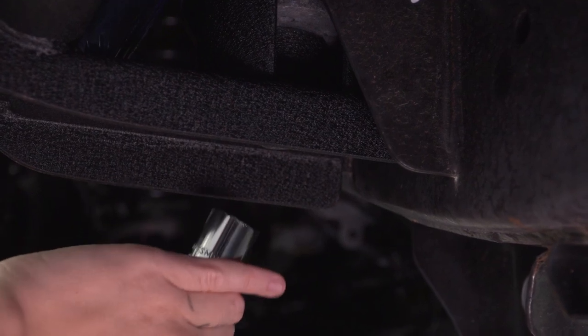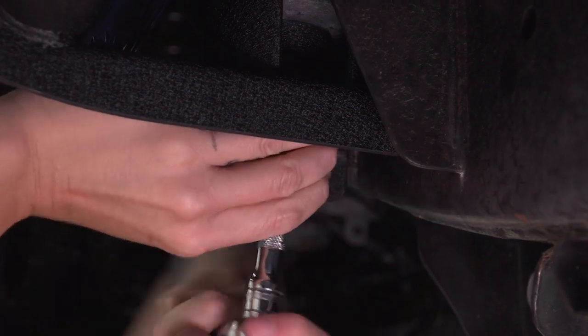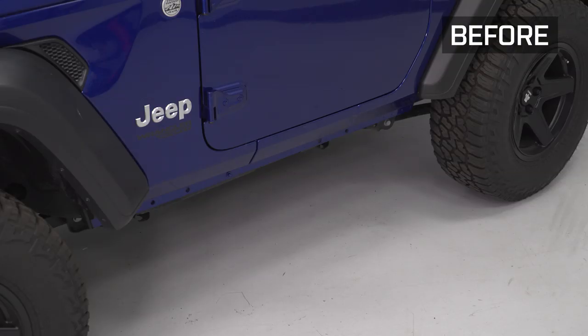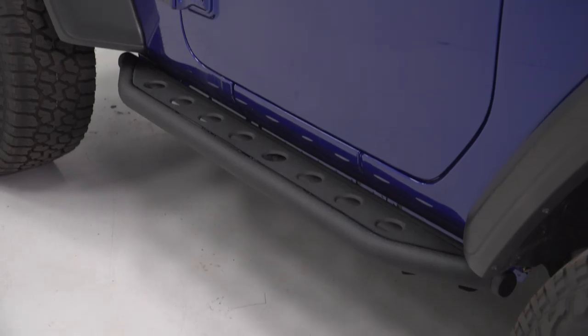Grab your 18-millimeter socket and tighten this down. That is going to do it for the review and install of our rock sliders. Remember, for all things Jeep, keep it at extremeterrain.com.